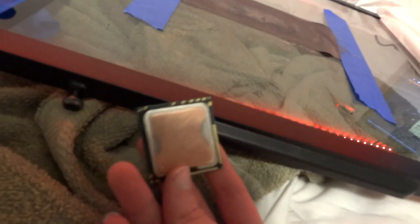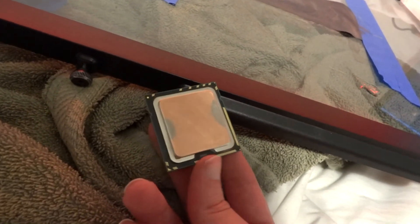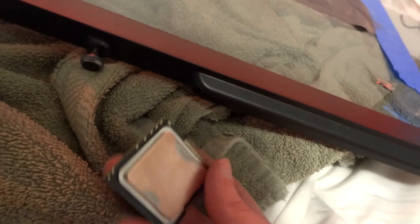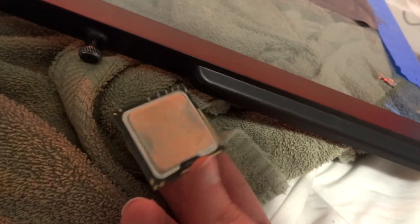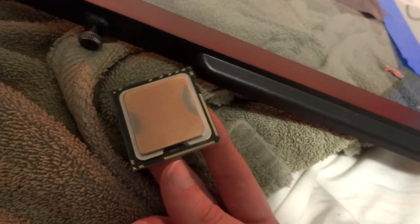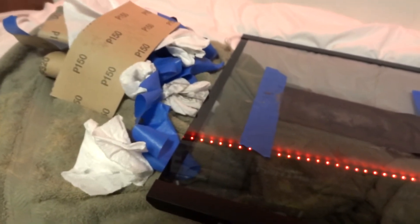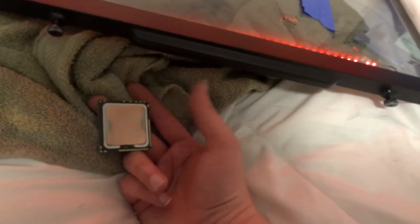This thing is pretty much as flat as it's going to get. I could keep going to remove those two little silver spots, but for the most part it's flat enough. This is going to make our temperatures significantly more consistent and quite a bit lower. I think it's time to start putting this system back together.